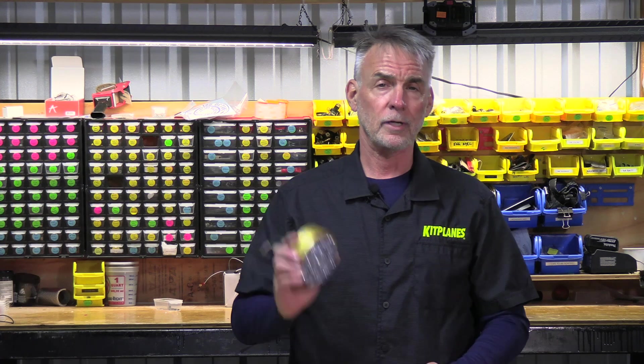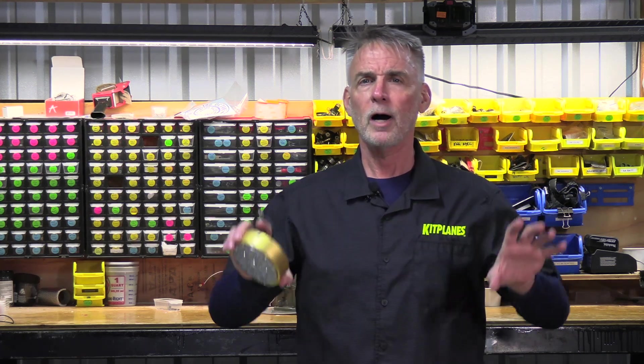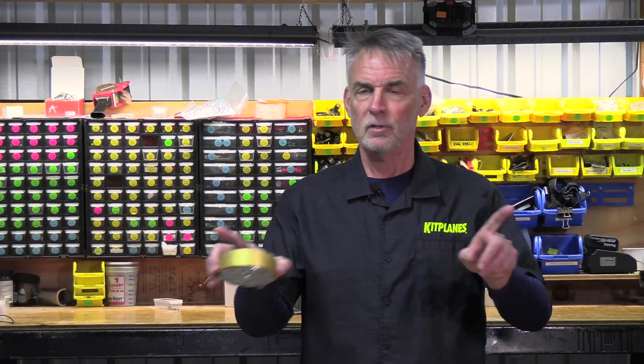The other trick that this thing has is it has a taxi version. Now it doesn't have quite the amount of illumination, but what it does is it opens up two little pockets of light kind of left and right of the nose of the airplane and points it down just a little bit. This is extremely handy for picking out taxiways and seeing your way around on the ground.